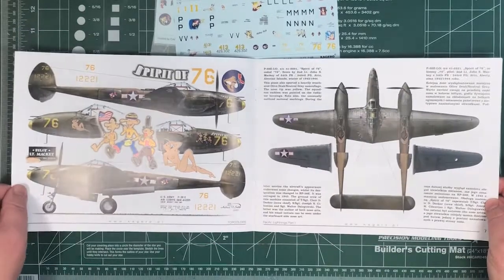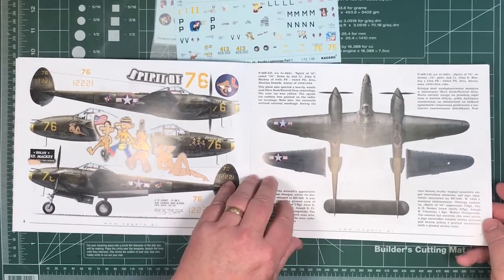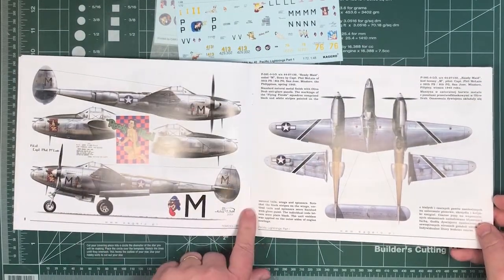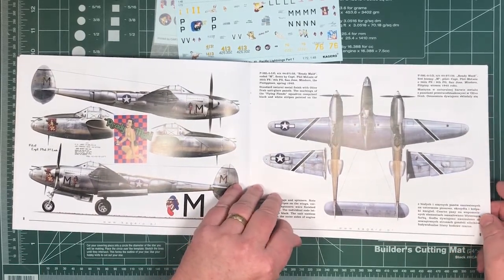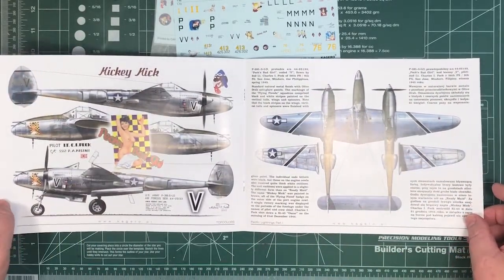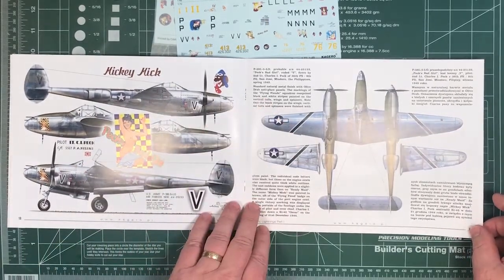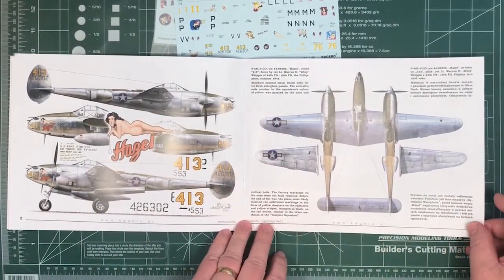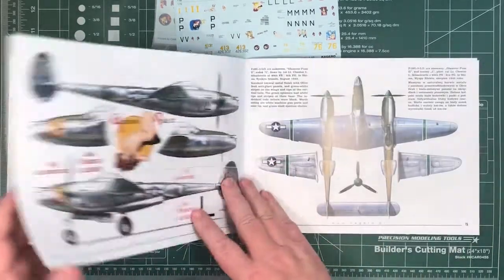There's the second one — Squadron 76. Again, port and starboard views, top and bottom. This one from the Philippines in 1945, mixed mostly natural aluminium. And Miggy-mig, this one's from the Philippines 1945 again. The pictures here are really nice with good background details.